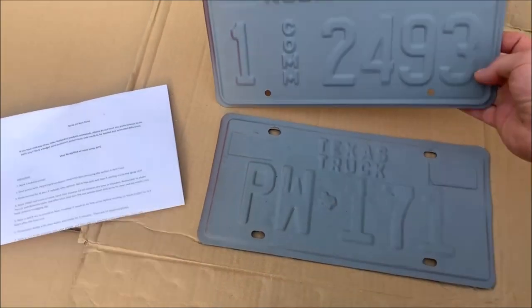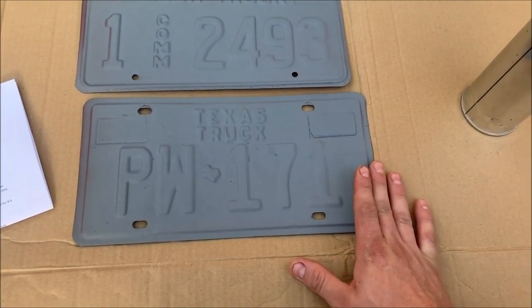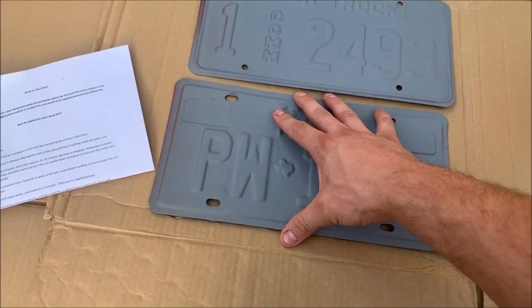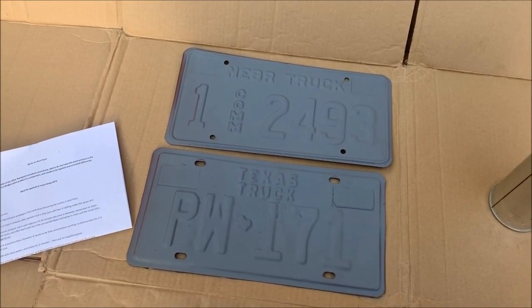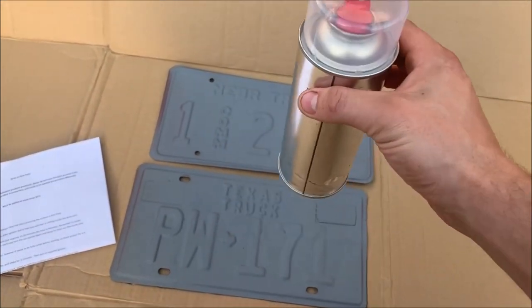On metals you'd normally use an acid etch — basically a good quality primer. If it was plastic you would be using a plastic primer. You then need to key the primer once it's fully cured and dried before it's ready for this paint.